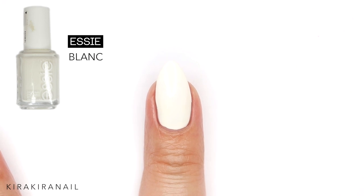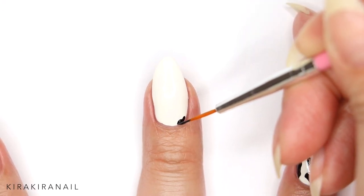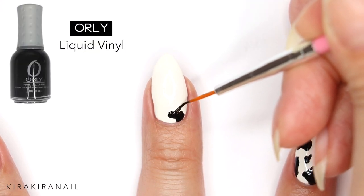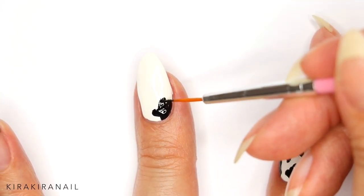Then go in with a black polish. This step is very easy — you just need to make sure that the spots don't all look the same.